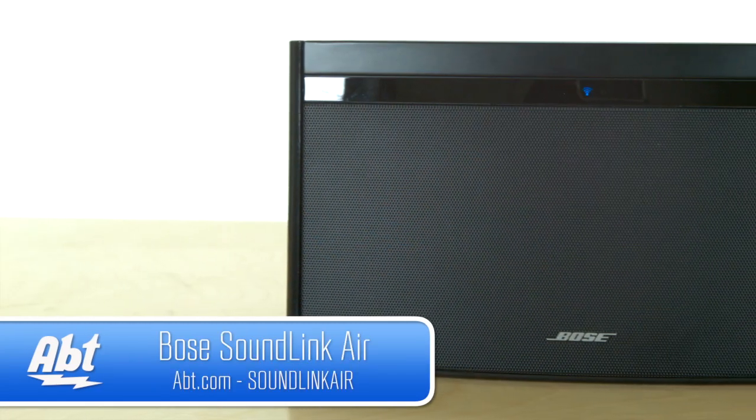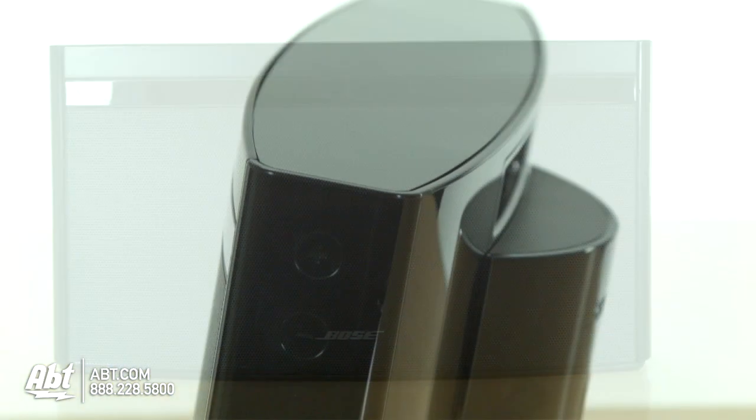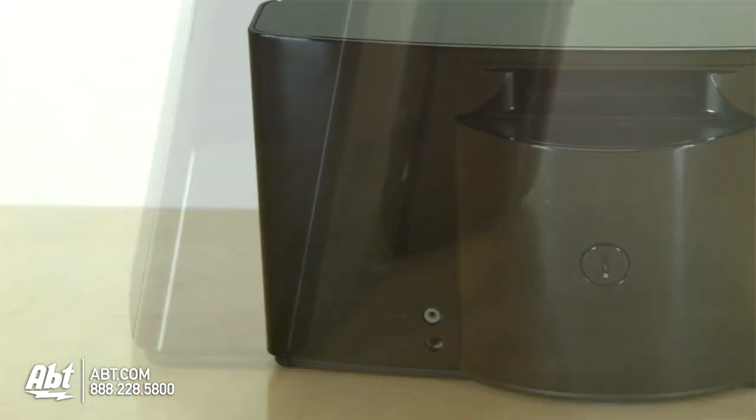Hey everybody! Welcome to another apt video done by myself, Selena. Today I am going to be showing off the Bose SoundLink Air, which is a great handy little travel speaker, as long as you're within Wi-Fi range. It does use Wi-Fi, but great sound quality from this teeny little thing here.